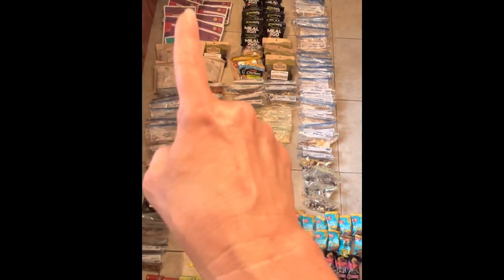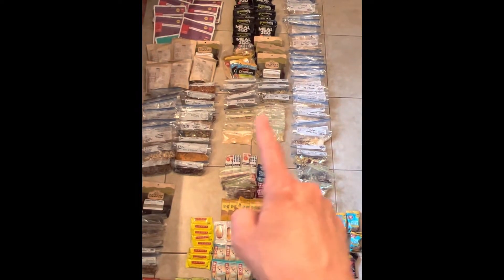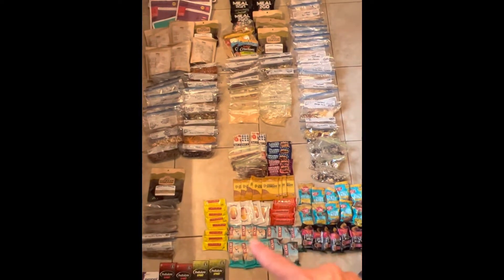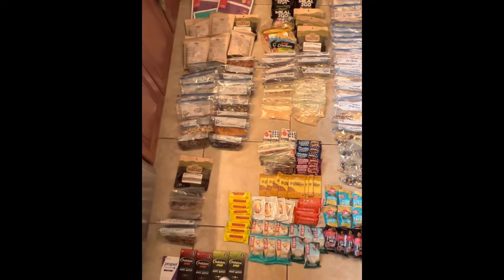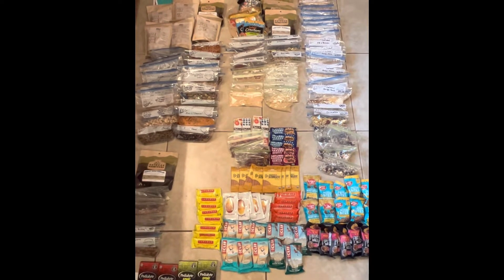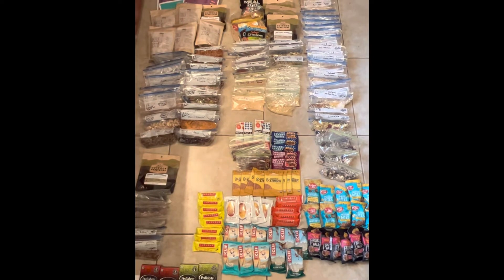This is my food for the month. Over here are all my dinners, these are my lunches, this row is breakfasts, and all of this is snacks. I also threw in a few desserts and some electrolyte mix. My next step is to sort this into the individual resupply buckets so I can send parts of it out to each location.